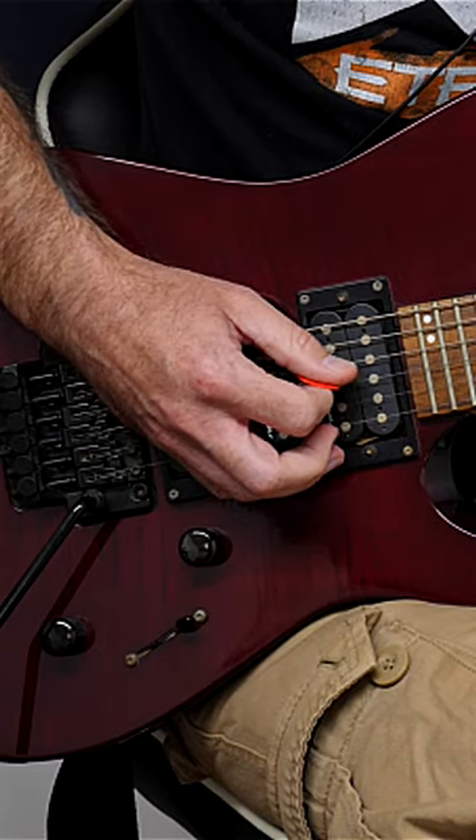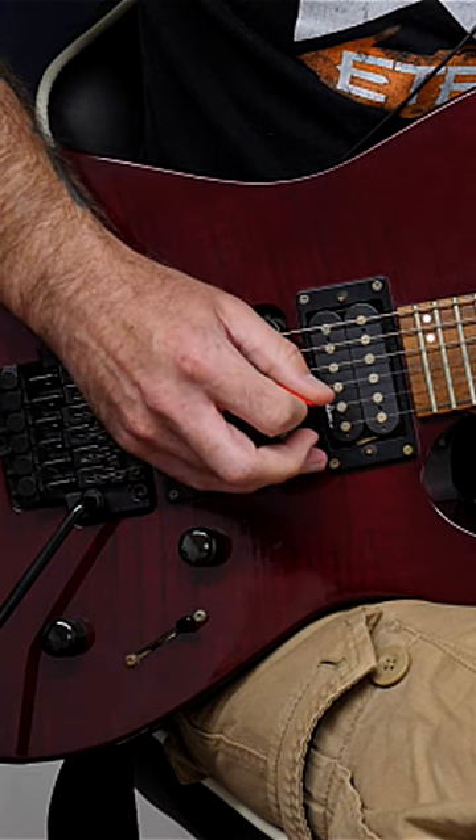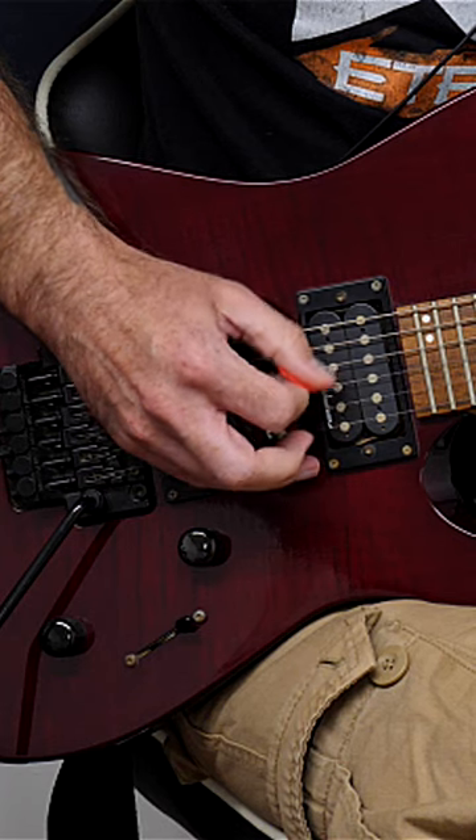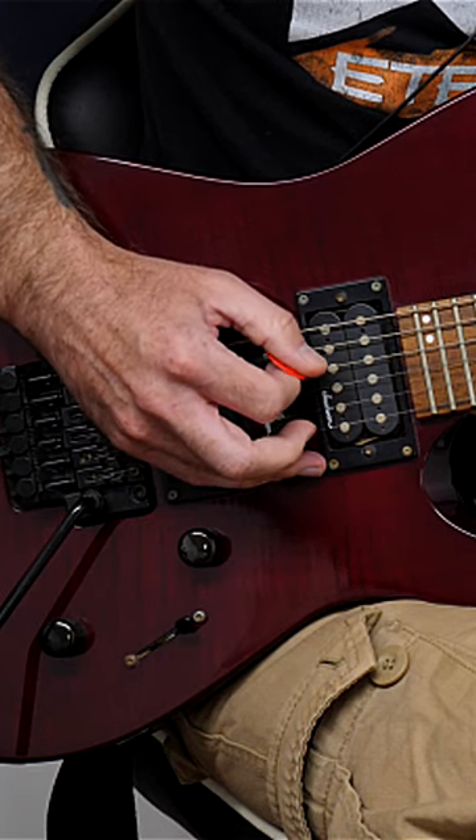You're going to alternate all of the pick strokes. This is going to work something called inside picking, and it's going to take care of both descending and ascending movements.